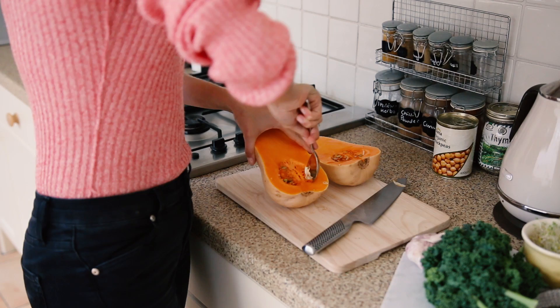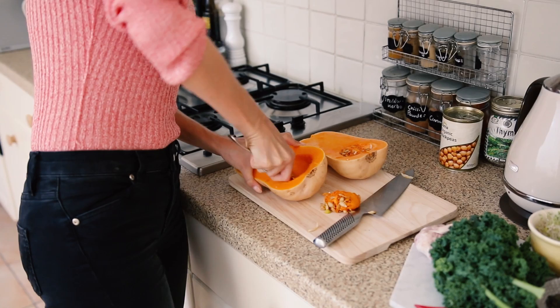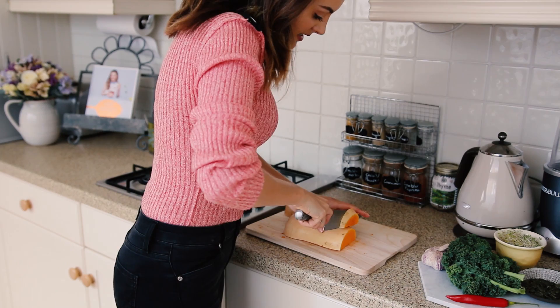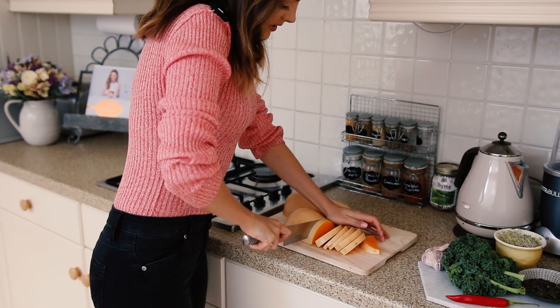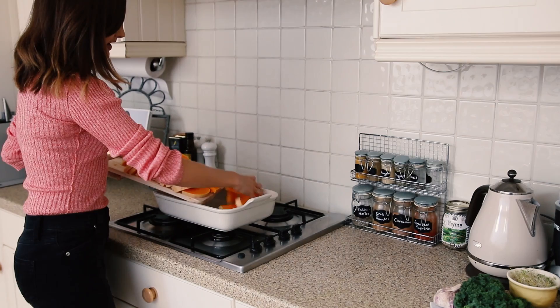We're just going to slice the squash in half, then scoop out the seeds and the pulp in the middle. Instead of throwing away the seeds, you can keep them aside — get rid of the pulp, separate the seeds, lay them on a tray, leave them to dry for about 48 hours, and then you can slow-roast them. They're absolutely delicious with some salt. Slice the squash as evenly as you can. You don't need to peel it because the skin will go really nice and crispy while the inside stays soft.